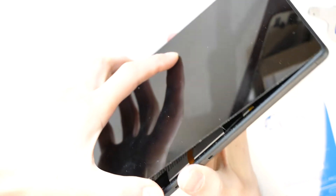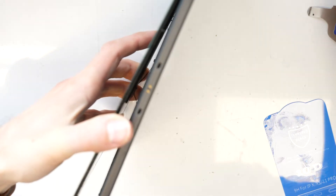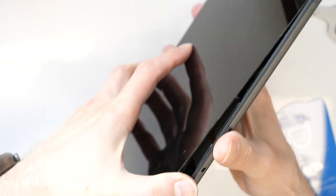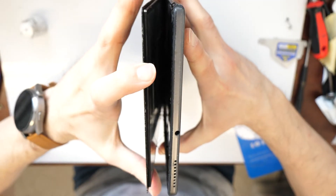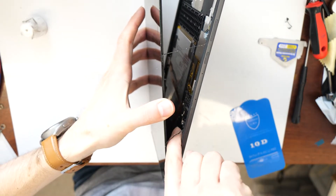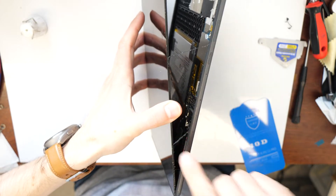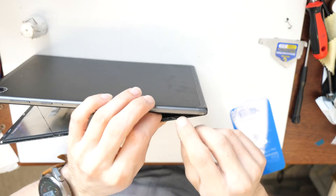Now we check again and we can try to lift the screen up a bit — not too much. We can see a flex cable here going to the bottom side, but not all the way to the full bottom.